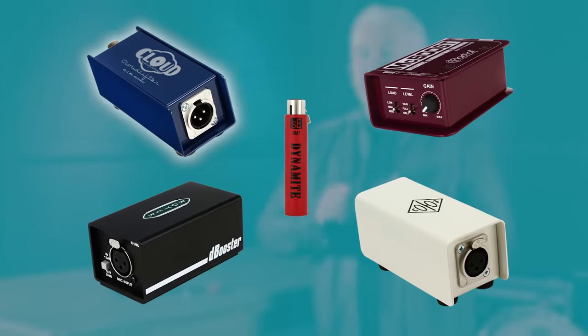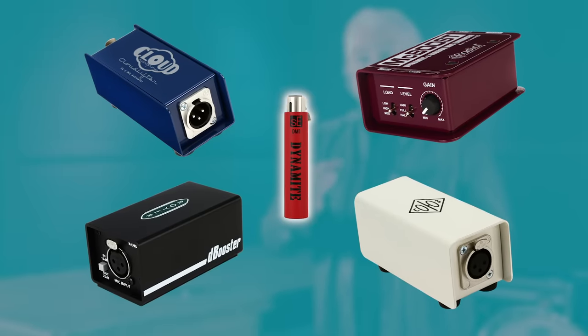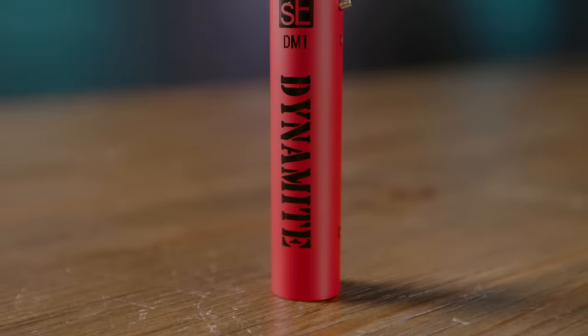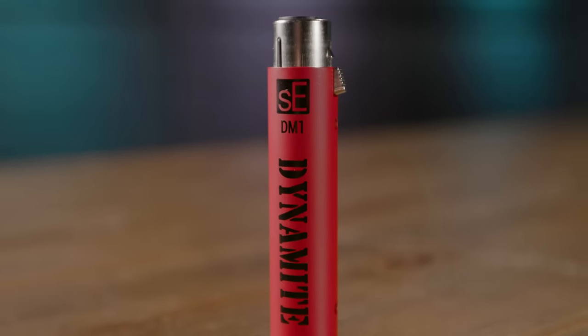Some examples would be the Cloud CL-1 Cloudlifter, the SE Electronics DM-1 Dynamite, the Royer D-Booster, the Soyuz Launcher, the Radial McBoost, and others as well. What these do is lift up the level so that when you send it into your interface or your microphone preamp, you get a cleaner signal.